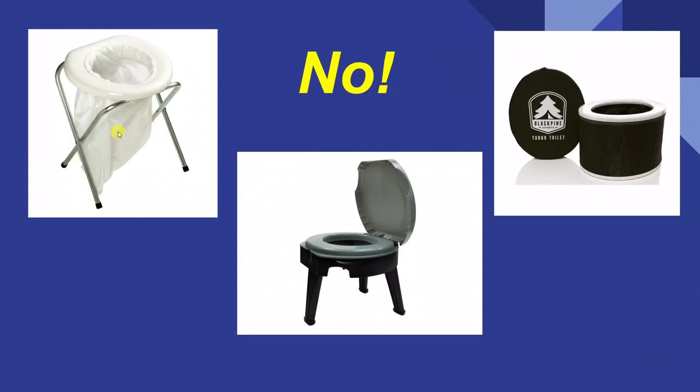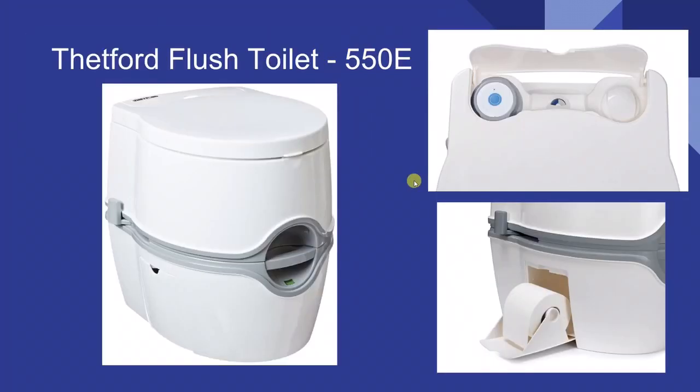Let's first look at things that are not options. This one here — no. It has a lid but don't use a white bag. This one — love the name — but it's basically a pop-up bucket. This collapsible one would be easy to store away, but the problem is the bag just hangs down. So we're going to move on from those.